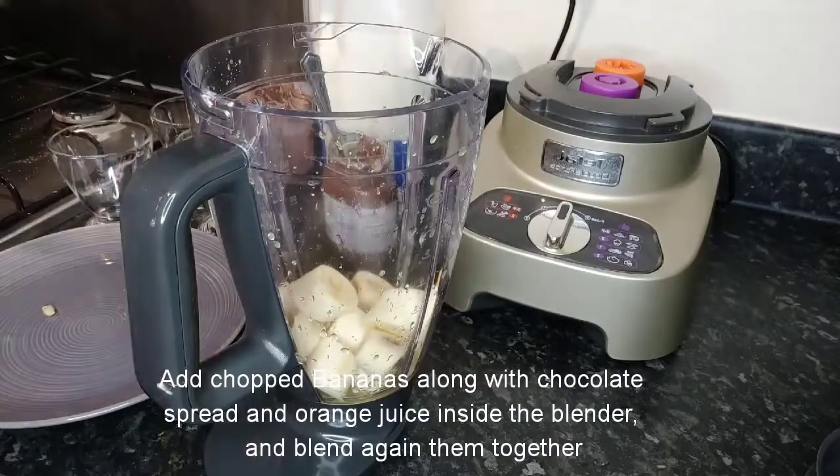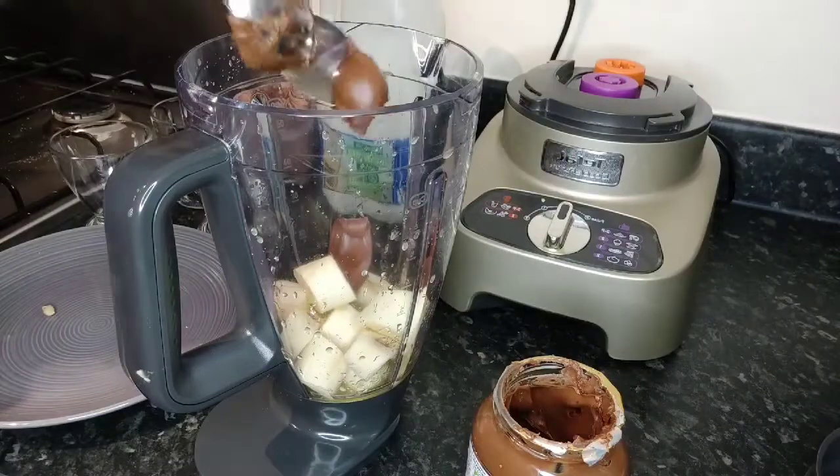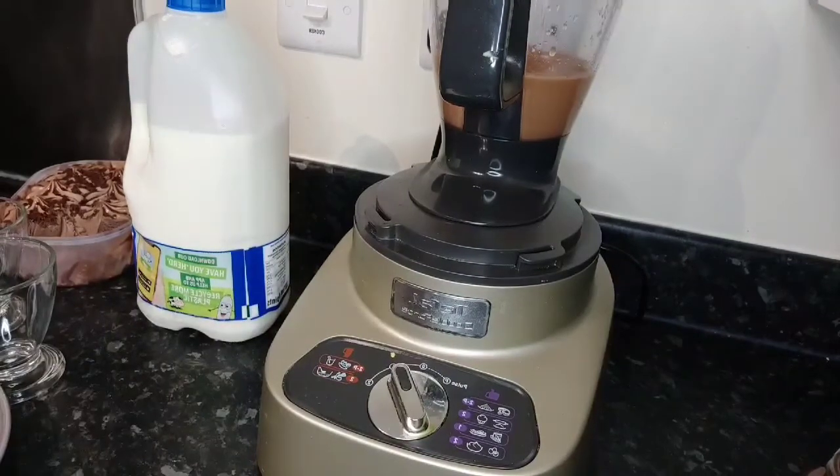Now add the bananas and orange juice inside the blender along with some chocolate spread and blend them together. We are blending chocolate spread, orange and bananas together.